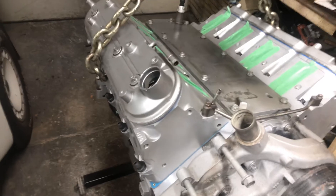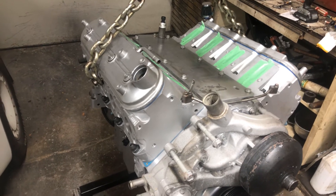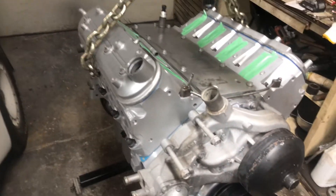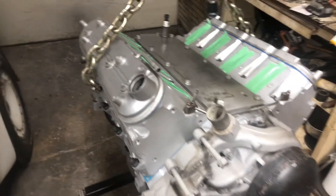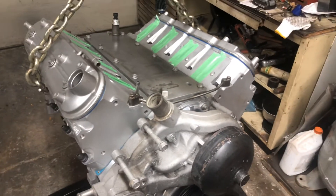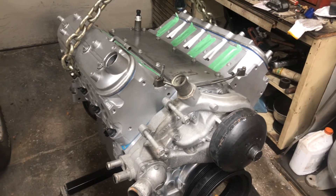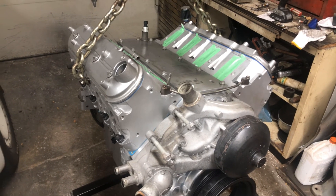These LS3 or L92 heads flow 330 cubic feet per minute of air — that's plenty of air. That's making over 720 horsepower naturally aspirated. So if you were going to port your heads, that's great, but I imagine you're going to be using your car for the track and drag racing, which is cool — but it's not a street car, you can't drive it on the road. My intentions are to have a street car that I could drive as a daily driver and kick some Mustangs, Corvettes, Camaros, Chargers, and Challengers to boot.